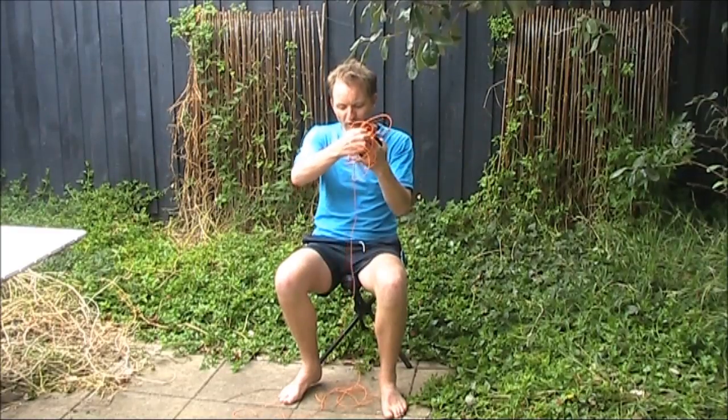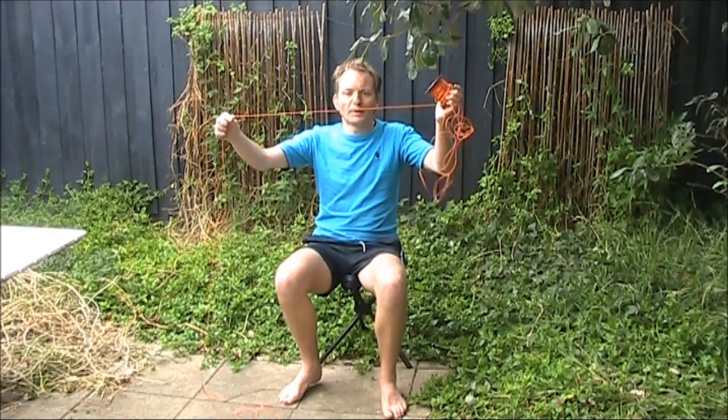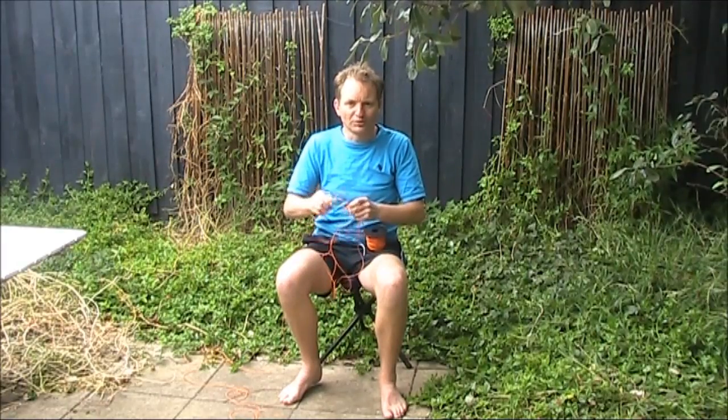Even where there are tangles, I've noticed the tangles seem to be isolated to a small section of wire. And we're soon back down to single wire. That means more tangles are isolated, and it's quicker to undo them.